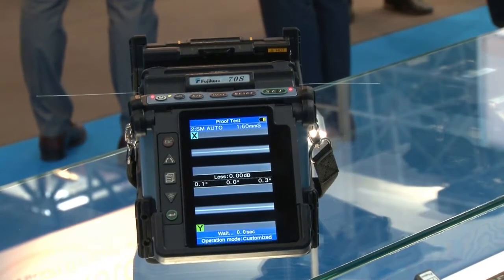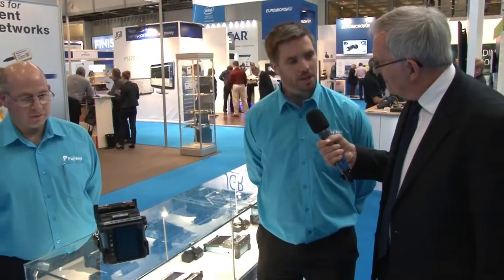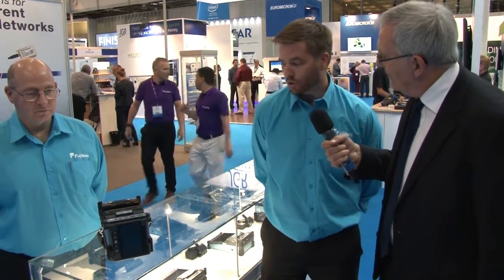Well, the 70S here is a true core alignment splicer. It's the only fully automatic splicer you'll find anywhere here at ECOC. It has a splice time of six seconds and a tube heating time of nine seconds — unbeatable splice performance. It's also very ruggedized, with dust and water protection, as well as fully drop-proof on six sides. It's the only six-side drop-proof splicer on the market.